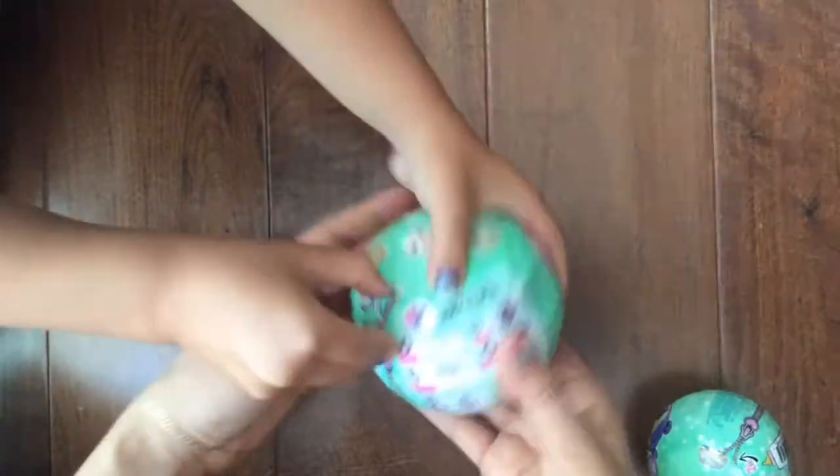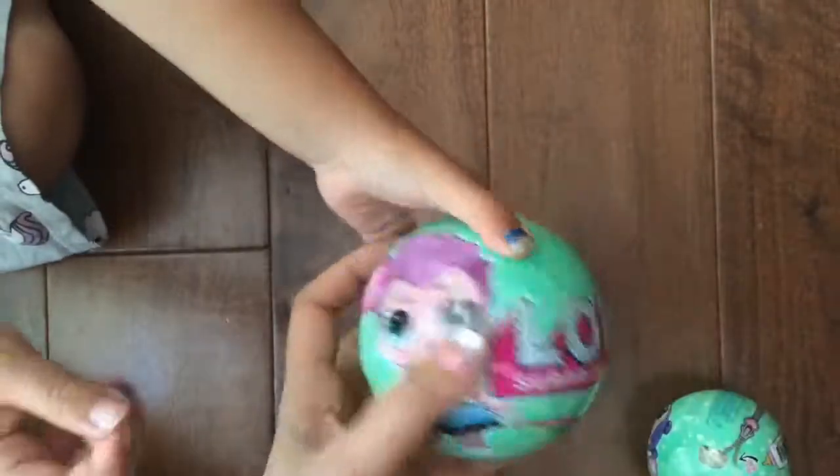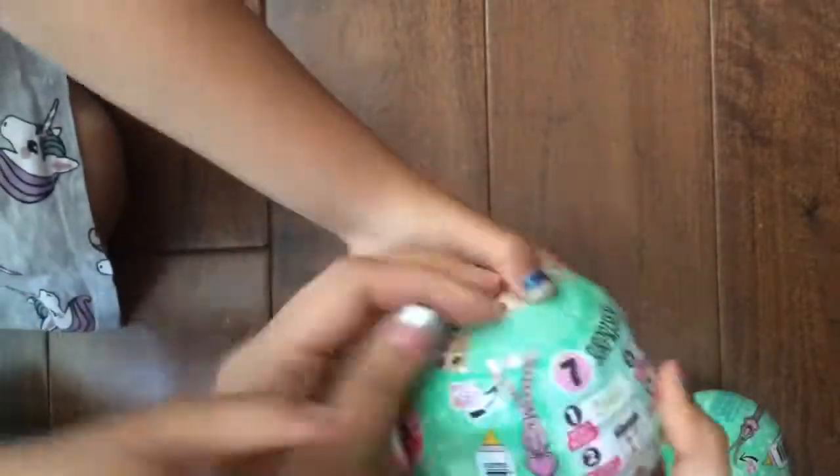So we are going to open the Series 2 — oh my gosh, is this Series 3? Let's see. This is Series 2 Wave 2, so I guess it's like Series 4. Let's get over here and we are going to open this ball.